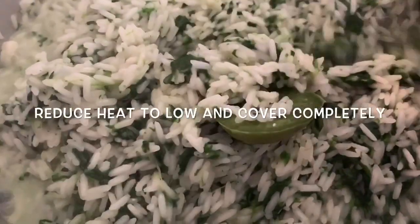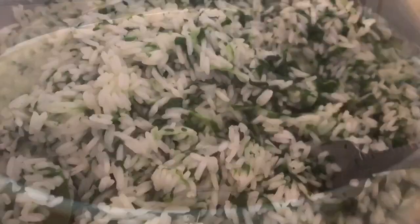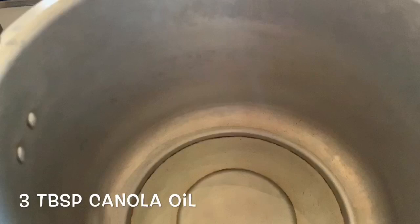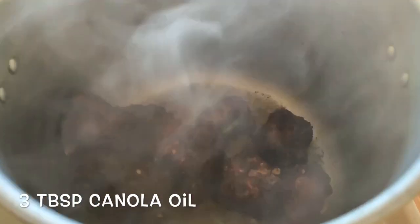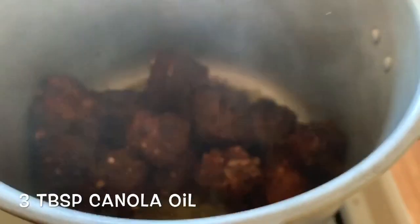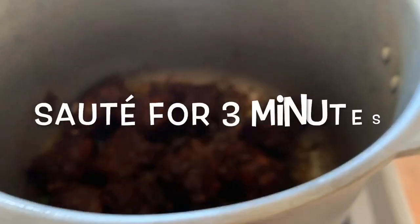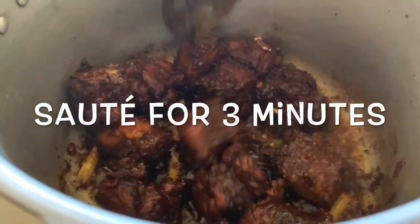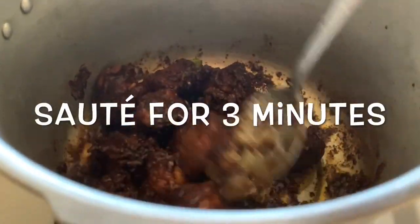Our rice is starting to dry out — always use a fork to fluff your rice. We're going to reduce the heat, cover it sealed tight, and let it steam for about nine minutes. Now we're moving on to our turkey neck. We're going to sauté this for about three minutes and then add our liquid. As you can see, it's developing a nice color and the flavor is starting to develop.